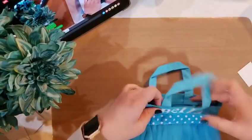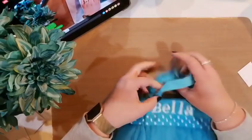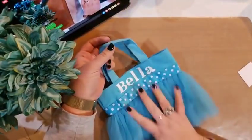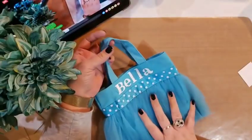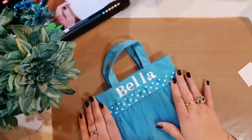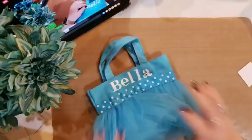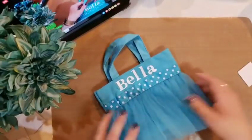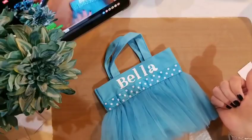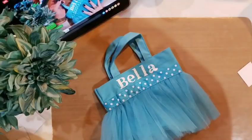This awesome little bag is now permanent for my niece. We can take this with us to Myrtle Beach. And seriously, this little gift was like $1.75 — isn't that cute? I love it. And it's a little tutu — who does not love a little tutu bag? Thanks for watching. Hope you have an amazing rest of your Friday night and I will see you next time. Bye-bye.